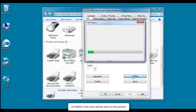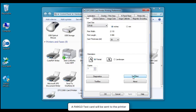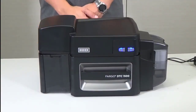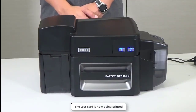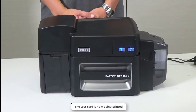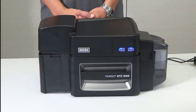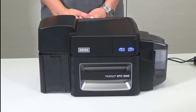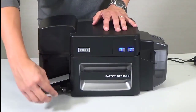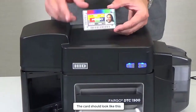A Fargo test card will be sent to the printer. The test card is now being printed. The card should look like this.